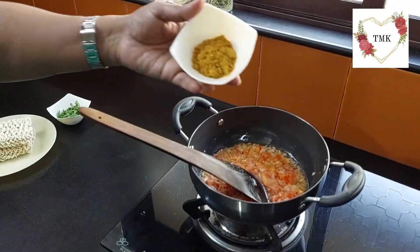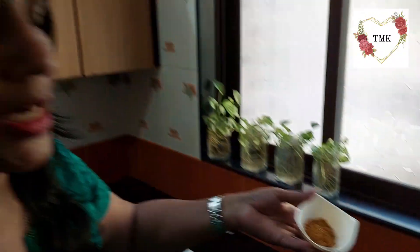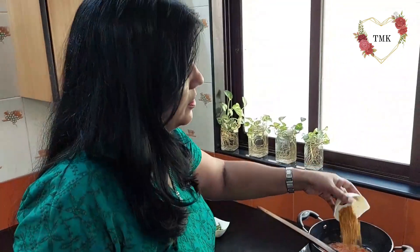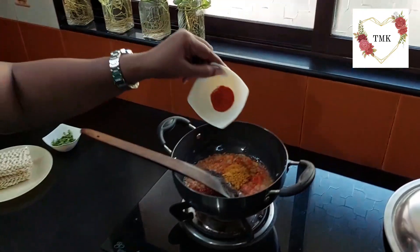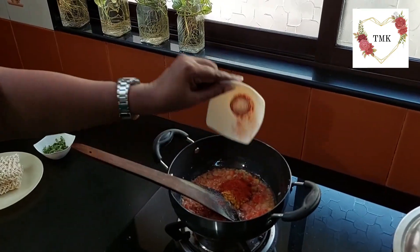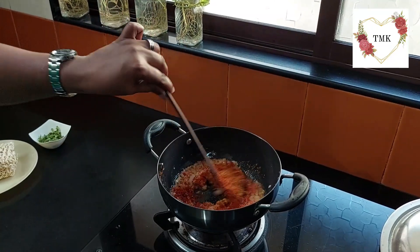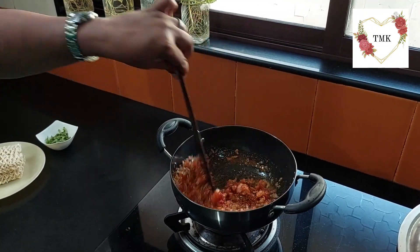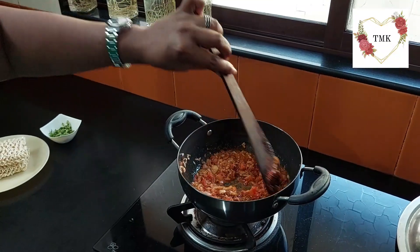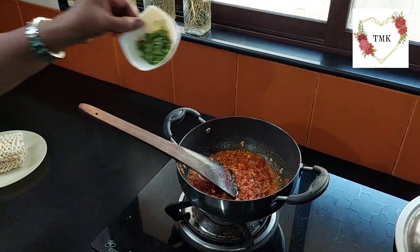Now I am adding the Maggi masala — two packets of Maggi masala. And this chili powder, very little, not even half teaspoon. If you want a little spicy, you can add more. Give it a good stir like this. Then you can add water in it and add some coriander leaves in there.